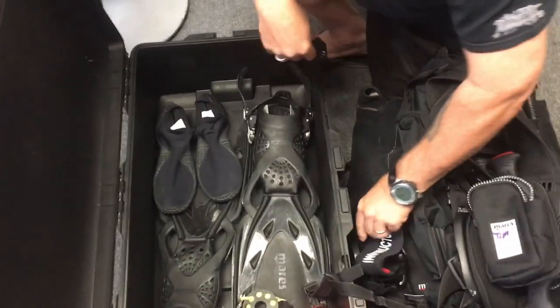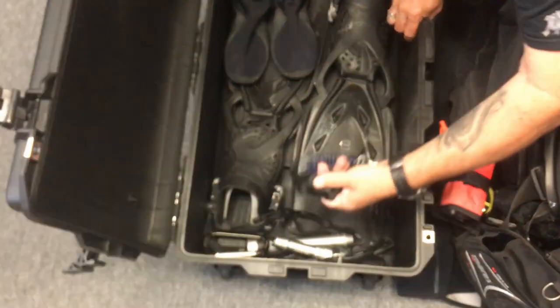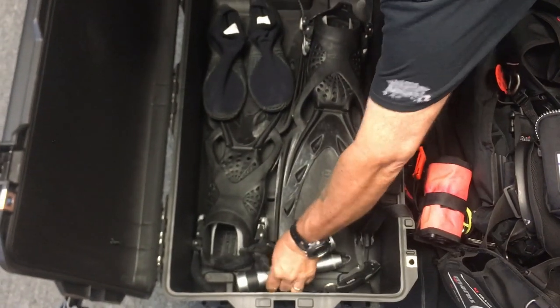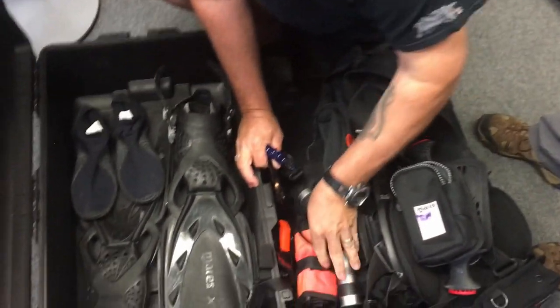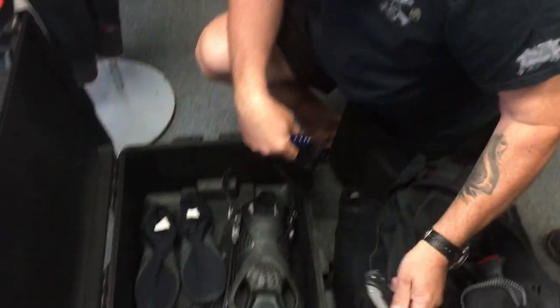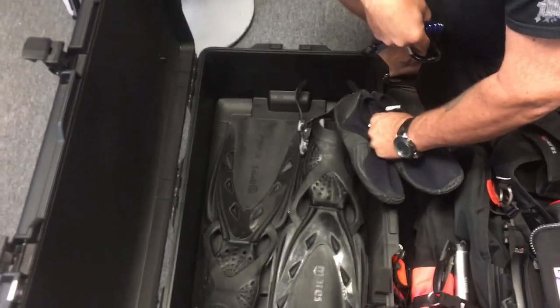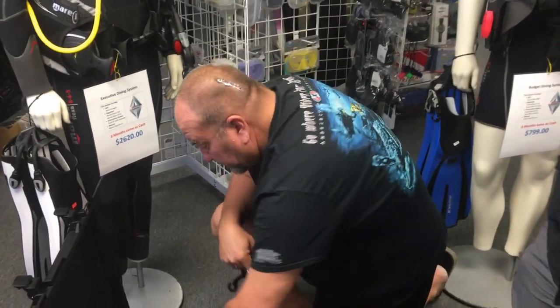I've got my mask in here, my SMB, a couple of attachment points, two flashlights loaded with batteries — so that weight is part of it. I've got the Mares titanium knife, which is very lightweight, a pair of boat shoes, and a pair of extreme fins. Basically everything I need.